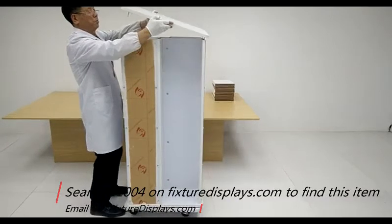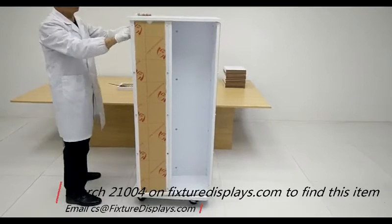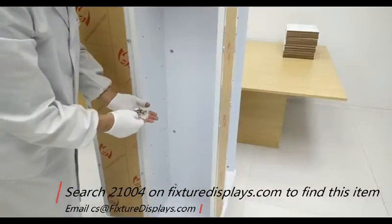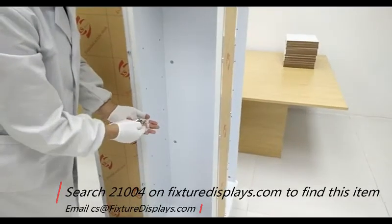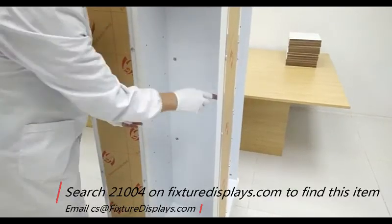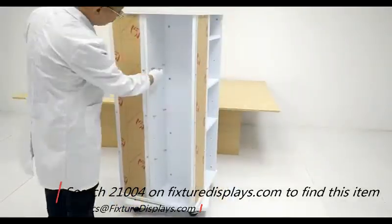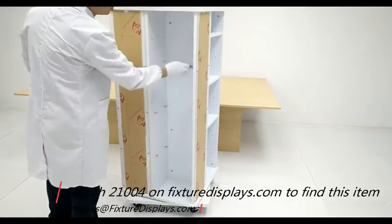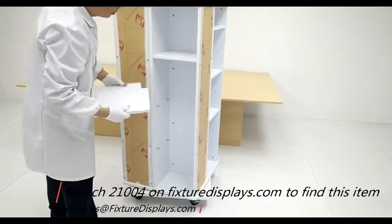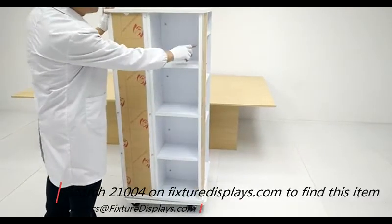Fixture Displays has a large selection of stock displays on our website at www.fixturedisplays.com. Feel free to browse around and find many other products fit for your store. Now we're going to put a few shelves in. The shelves are adjustable — you can pick your positions. Each tier is six inches apart, and in this particular example we're doing 12-inch intervals.